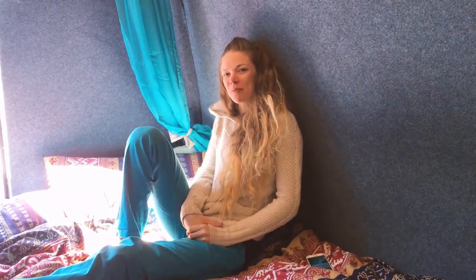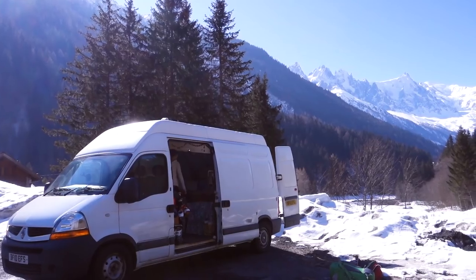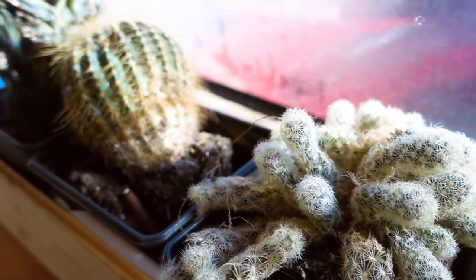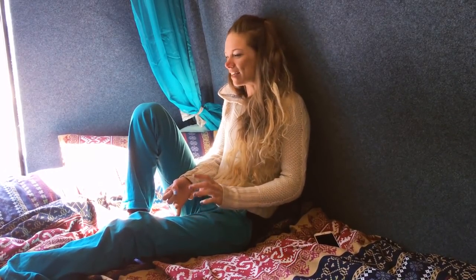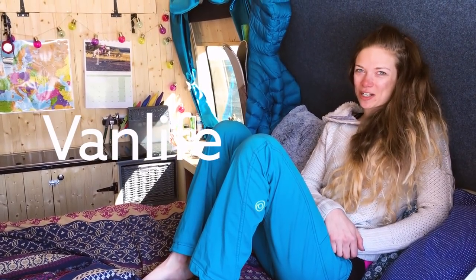Moving into the van was quite a big change — I'd been living in a cottage and accumulated a lot of pointless stuff over the years. When I made the decision to move into the van I had to get rid of a lot of it. I threw loads away, gave loads away, and brought the bare minimum. It was really an awesome experience to realize I don't need all that stuff.